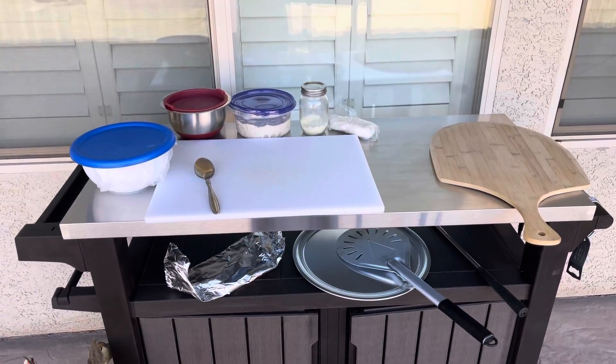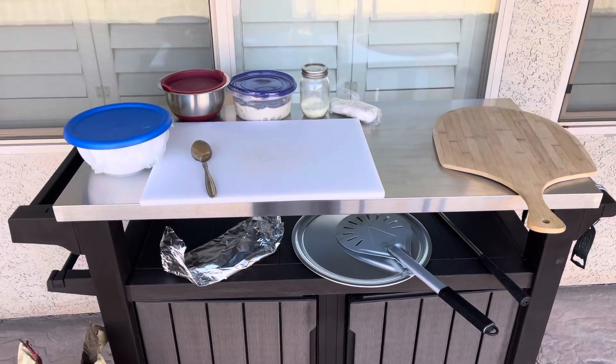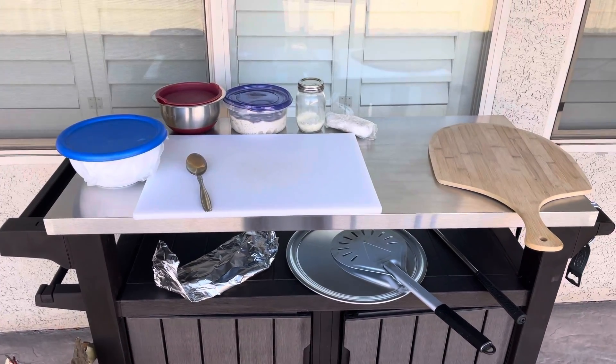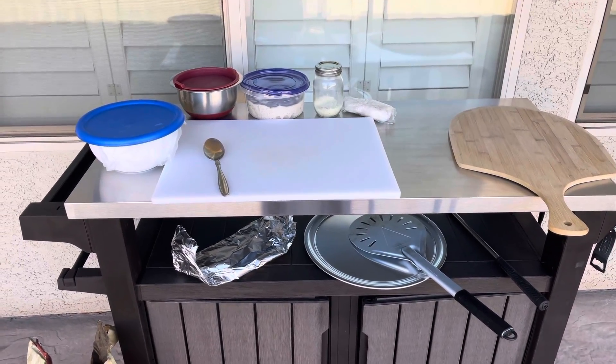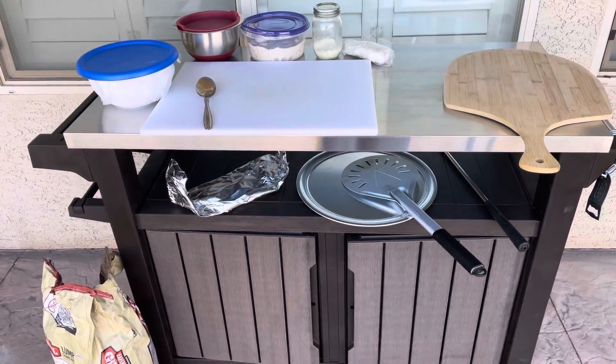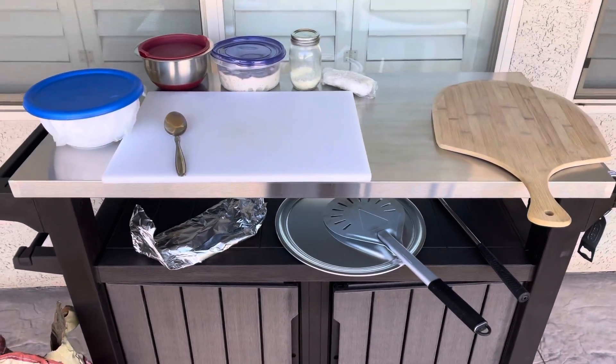Good afternoon everybody and welcome to Pizza and Pasta with the Poos. This is me, a Poos. What I have here today is my pizza setup for outside. Here is my prep station where I'll be making the pizzas.